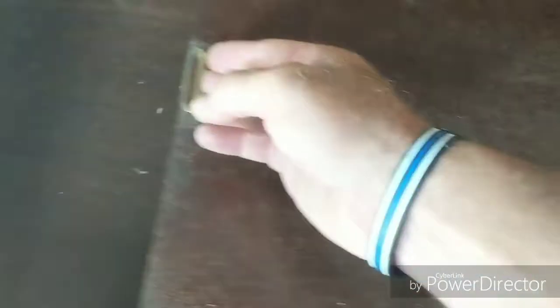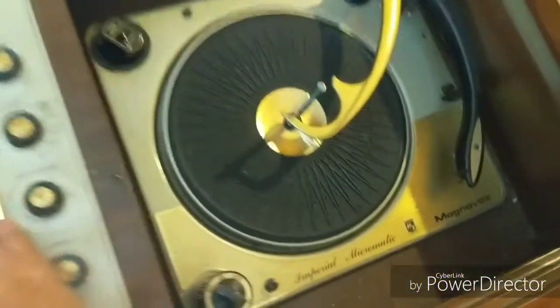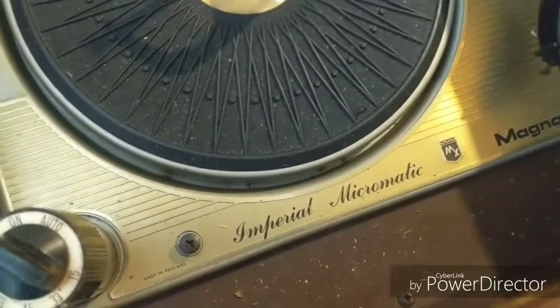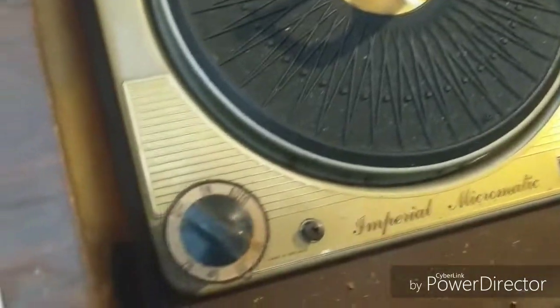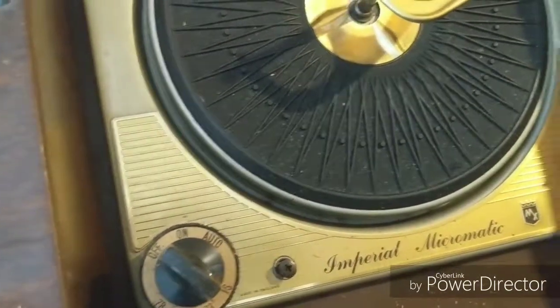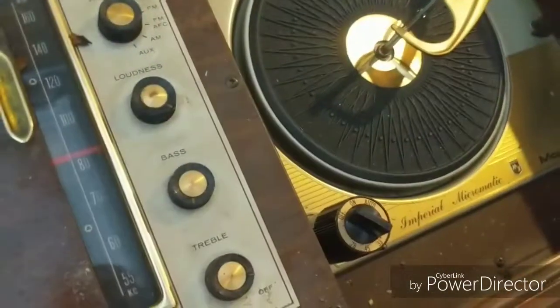On this side we have the storage compartment, and here we've got the turntable. This is an Imperial Micromatic — my other one has an Astrasonic, so this is new to me. The platter is pretty much smaller than my other one, but we'll check it out.